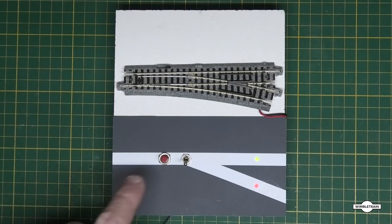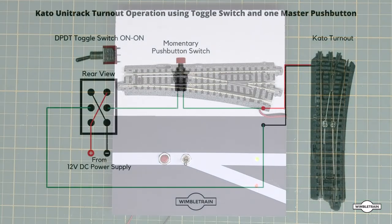The question was: can we just use one momentary push button for multiple turnouts rather than one push button per turnout? The answer is yes. To do this, we have to introduce some extra circuitry, so let's go over and have a look at how we do that.